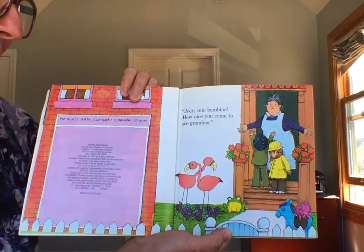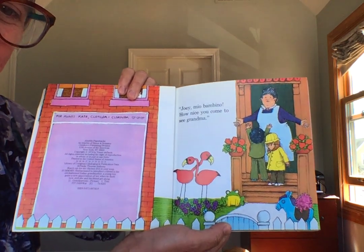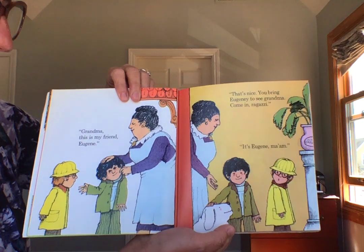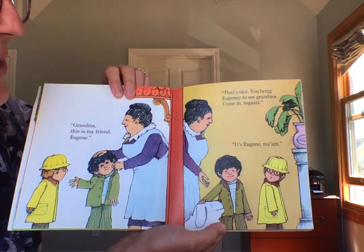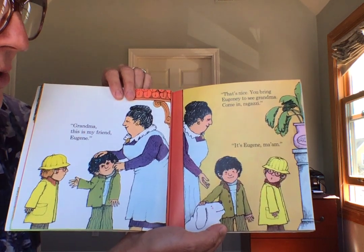Joey, mio bambino, how nice you come to see Grandma. Grandma, this is my friend, Eugene. That's nice. You bring Eugene to see Grandma. Come in, ragazzi. It's Eugene, ma'am.